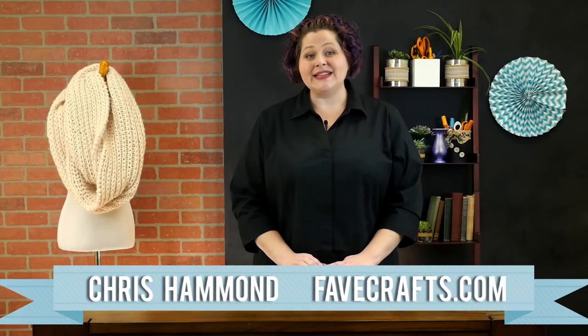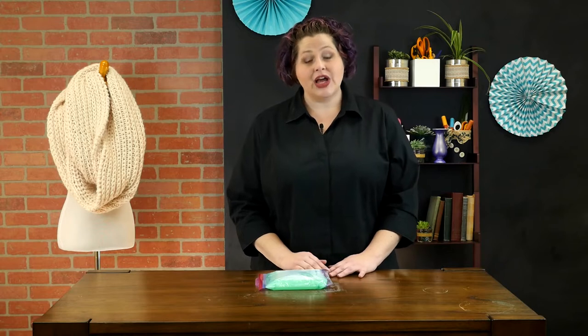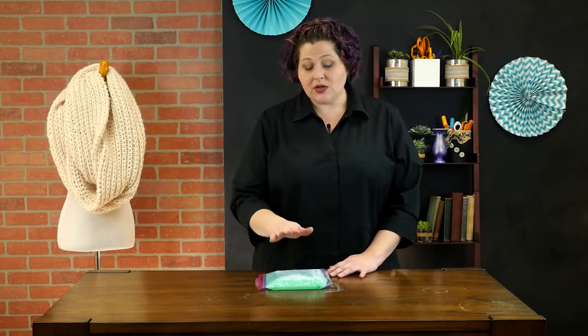Hey everyone, I'm Kris, and today I'm going to show you how to make the easiest gel ice pack. This will not freeze solid, so it will be moldable. It's a lot of fun, it's very easy, and you probably have everything in your kitchen. So let's get started.